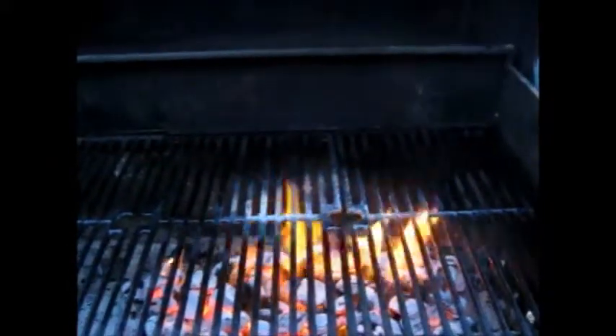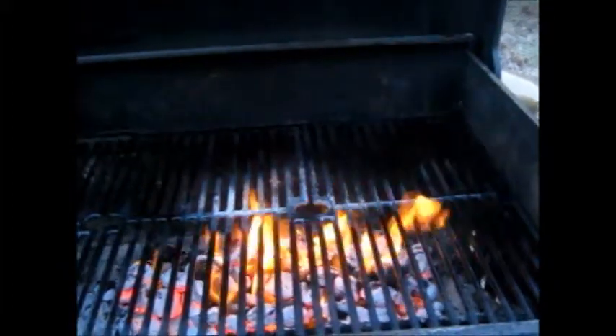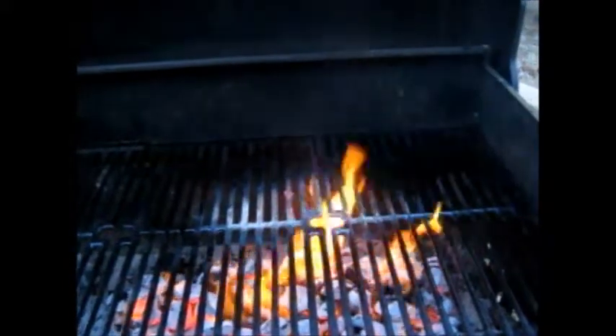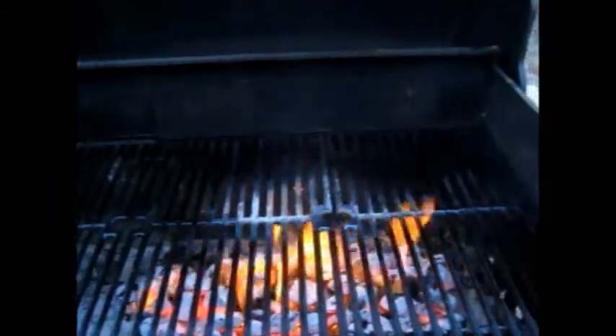Eight inches of snow, cooped up for three days, then thunderstorms — the grill master was about to go into grill withdrawal. It was 60 degrees, felt real good and nice, and when I got off work I'm gonna do my thing and fire up the grill. Had to clean it real good, getting ready to put some food on here.